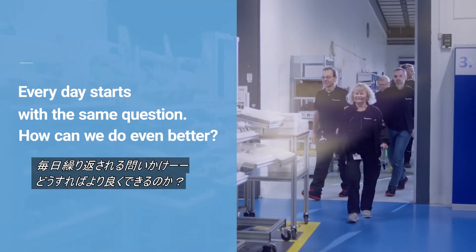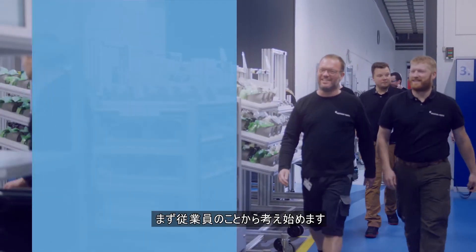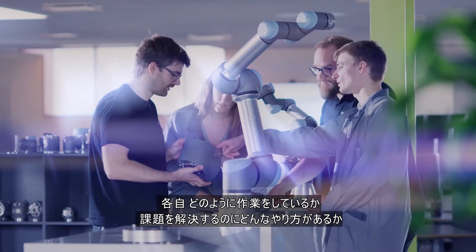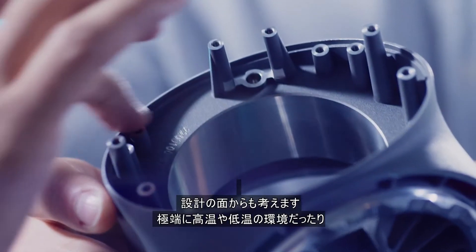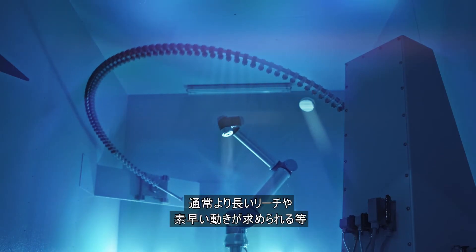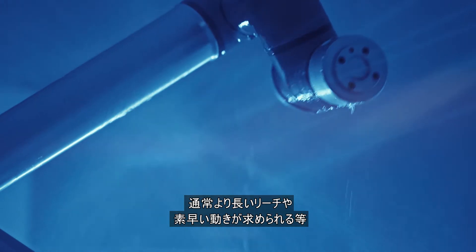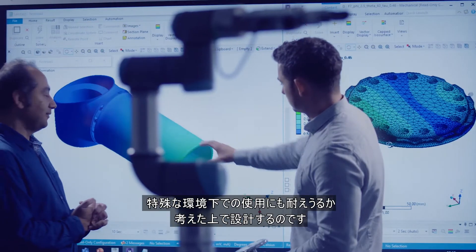We think about quality from day one and build it right into the design. It starts with the employees and how they go about their tasks. It starts with our design approach and how we think about the way we need to solve a problem. We look for particular situations where there might be extreme needs for temperature, or maybe breach, or maybe rapid motion, and we understand how that might stress the system and then design around it.